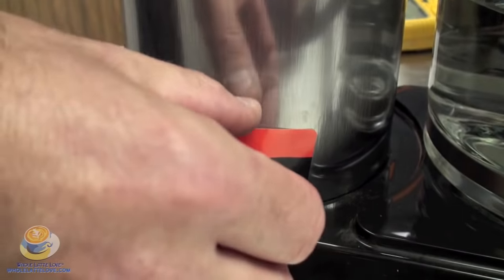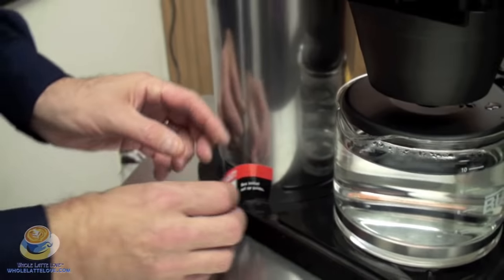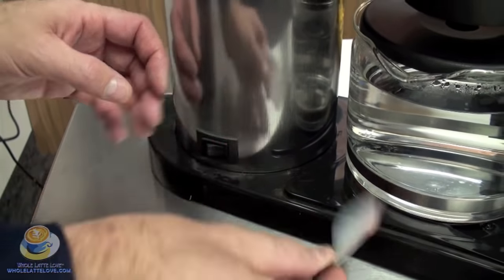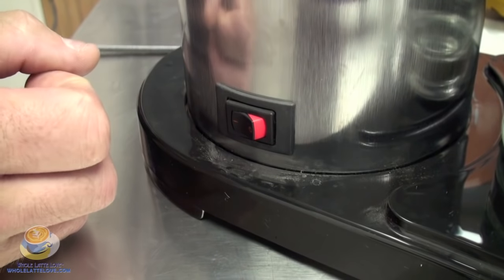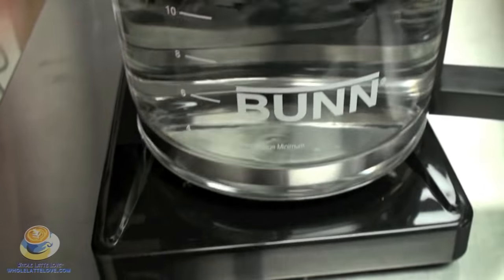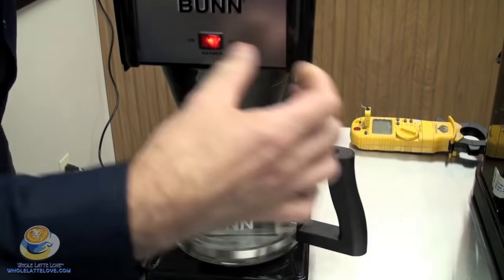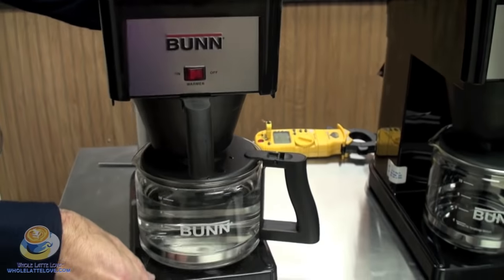When you receive your machine it'll be in the off position. This switch heats the water in your tank and also powers the switch on the front for your warmer. The warmer's on the bottom — it's a porcelain warmer. So when you receive the machine, the tank will be empty. You're going to have the switch off and you're going to need to fill the machine.